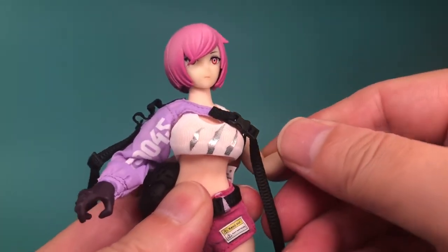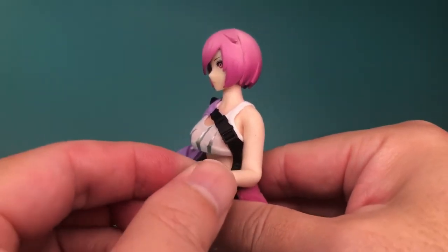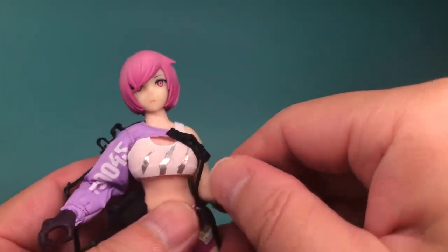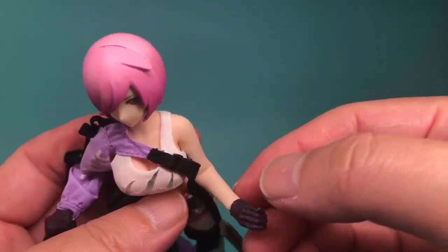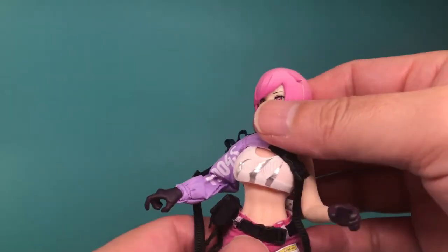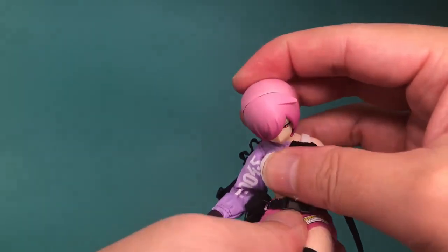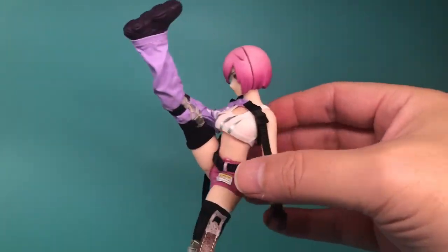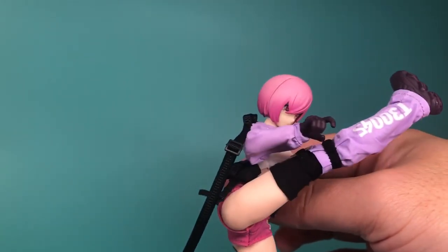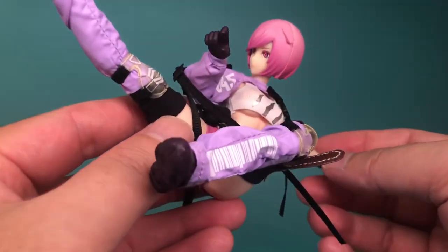One other issue is the lack of bicep swivels. Rotating the forearms is a lot more awkward without them, and this figure relies on the shoulder articulation to approximate the motion you'd get from a bicep swivel, which is way more limited because of that. Of course, the soft skin is a huge positive since it allows a wider range of motion overall. Her body and limbs can move in ways most figures can't because there isn't any hard plastic to restrict the movement, so she can do really high kicks and her body can twist in ways other figures can only dream of.